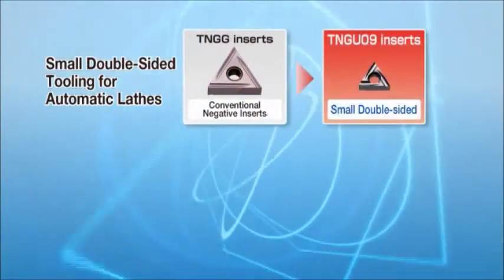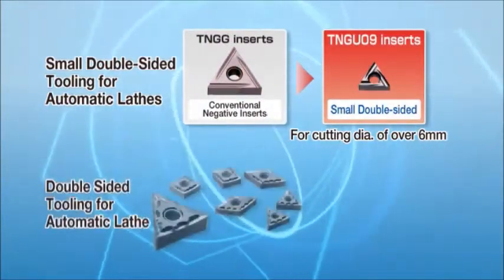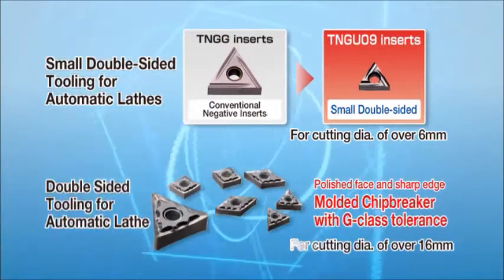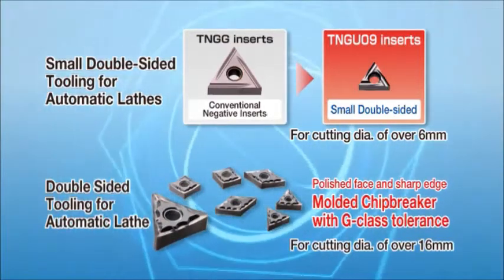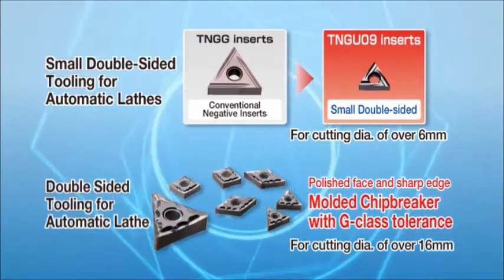The small double-sided tooling for automatic lathes is specially designed for workpiece diameters of minimum 6 mm. For workpieces over 16 mm, the PR1425 and PR1225 are available for the double-sided tooling lineup.